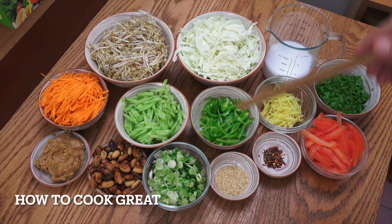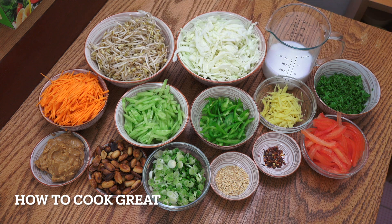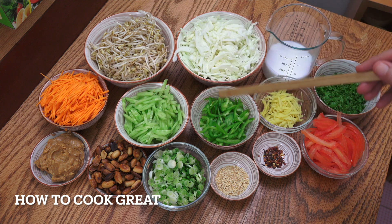Regarding the amounts of all the vegetables, that's entirely up to you. Do it as you want. I'm going big on the bean sprouts and the cabbage. Regarding the types of vegetables, again up to you — think about some different coloured bell peppers, some raw mushrooms, some baby corn, some water chestnuts, anything you like. Cut everything really small.